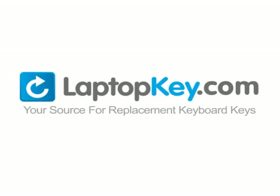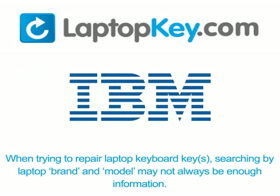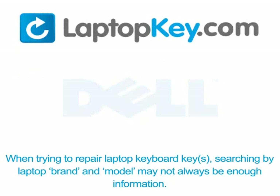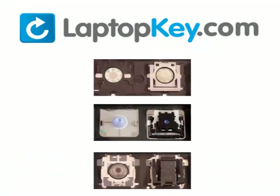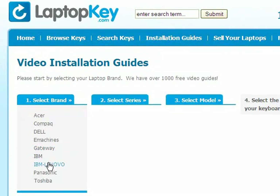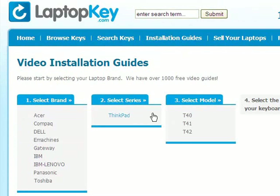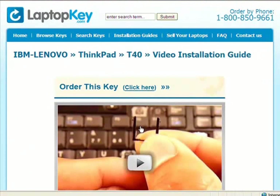LaptopKey.com, your source for replacement keyboard keys. When trying to repair your laptop keyboard keys, searching by brand and model may not always be enough — manufacturers produce keyboards that look the same outside but have differences underneath, including hinges, retainer clips, and cup color. Go to LaptopKey.com, select your laptop brand and model number, and a visual list of key types will appear. Select the video tutorial that matches your key — you're now ready to fix your keyboard.